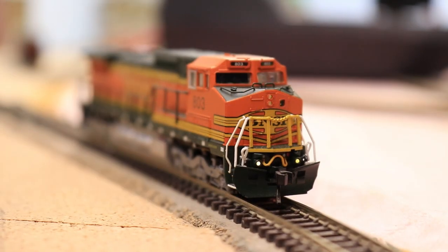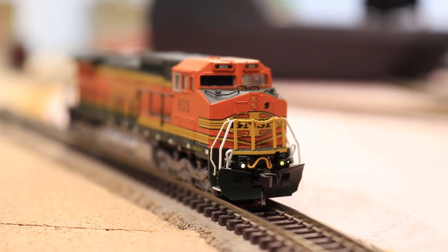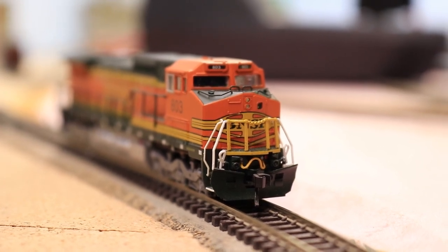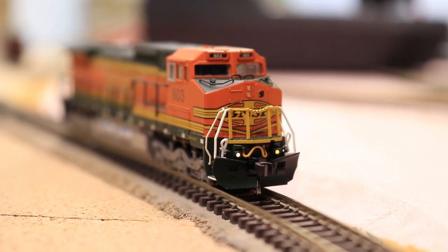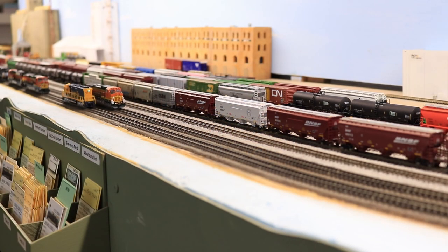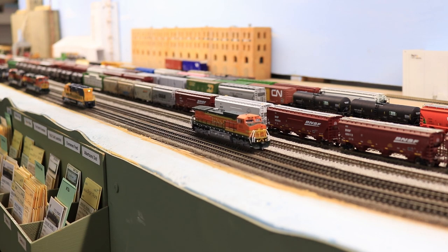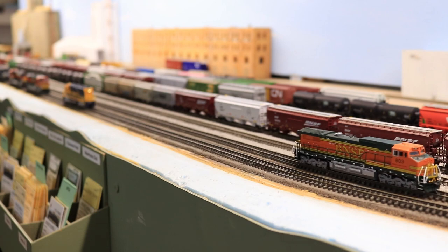I took the locomotive to my programming track and set the Rule 17 dimmable lighting effect and remapped the ditch lights to function 3. The locomotive still needs to have the speed table set, but that will be part of the process of speed matching it to run in a consist at a later date. With the address set to the locomotive number, it was ready to run. And as you can see, it runs great. I'm really glad to have this Dash 8 back in service and looking forward to having it pulling trains on my layout very soon.